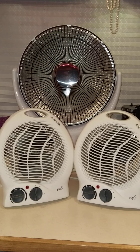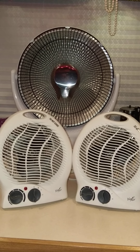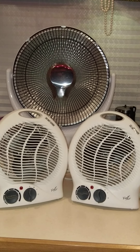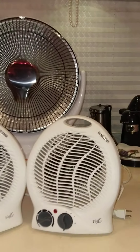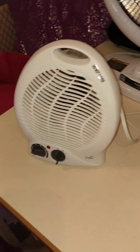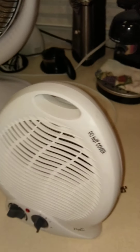Good evening. I have a quick video for you about heaters. These are electric heaters and I want to show you approximately both of these heaters — these two small heaters right here do not work. I only had them about a year.